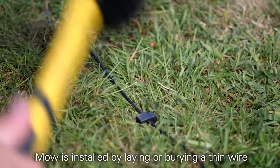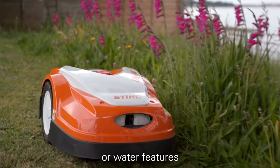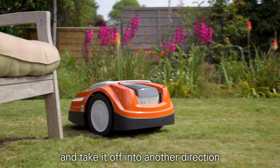iMoe is installed by laying or burying a thin wire around the edges of your garden, and around any obstacles like shrubs, trees, flower beds or water features. If it comes across any other objects in the mowing area, the iMoe sensors simply kick in and take it off in another direction.